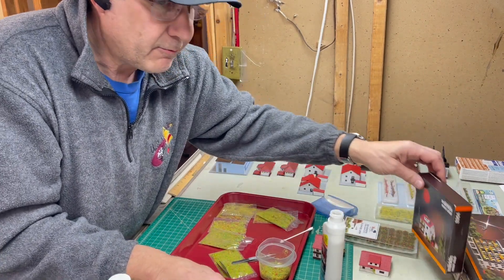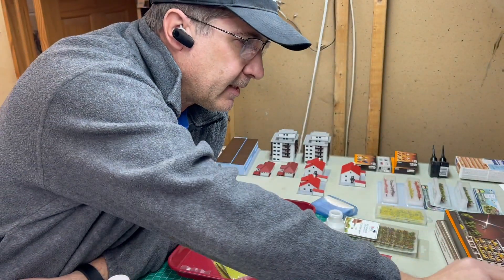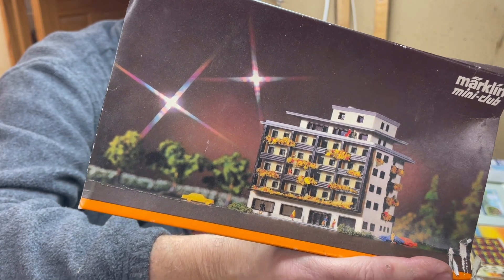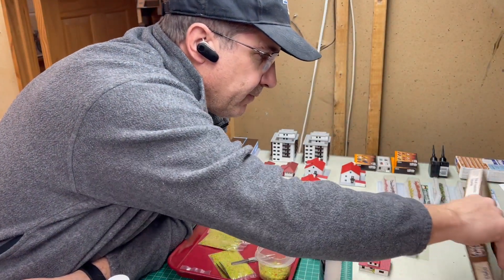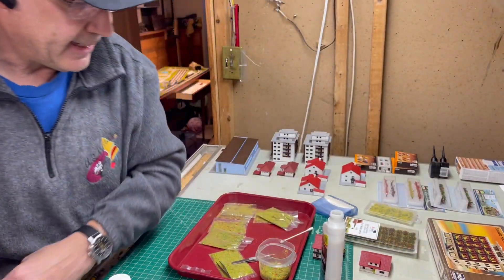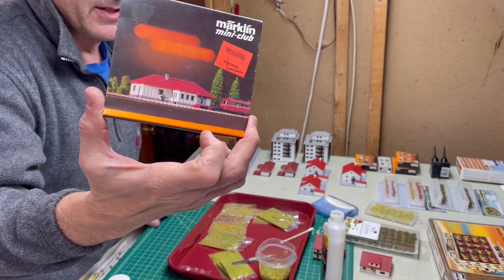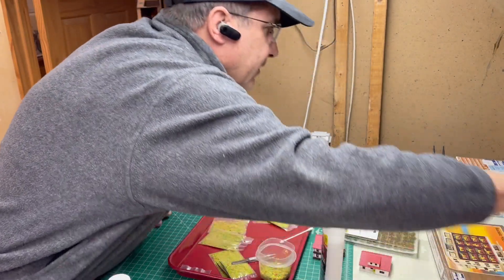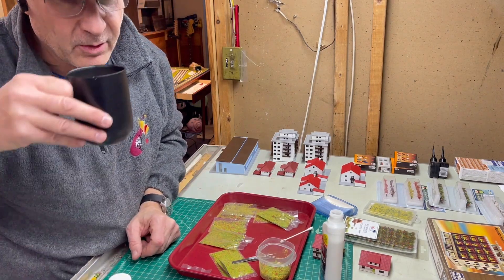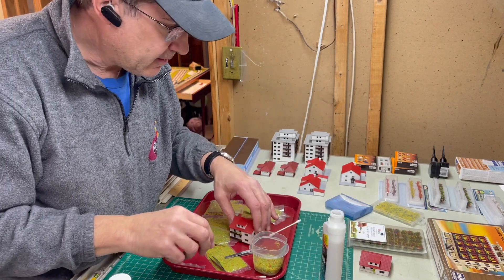Looking at some of the Marklin photos, we've got the apartment building and you can see there's some bushes around it. Here's the bigger apartment building — the city apartment building. This is a fall color, and then the earlier photo has something that's a little bit more spring-like. Interesting to note the Darnau station doesn't have any — you wouldn't expect flowers at a train station, but you might see some bushes.